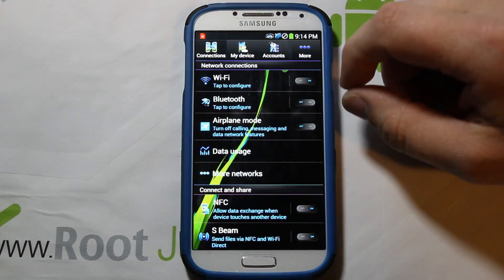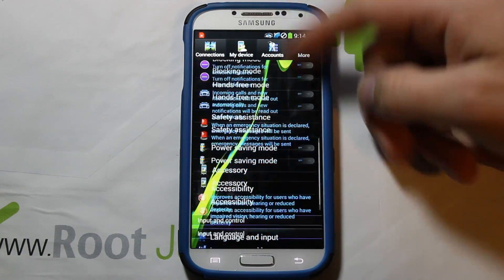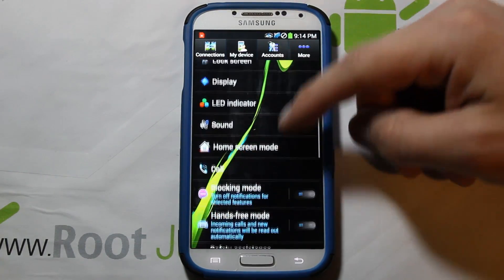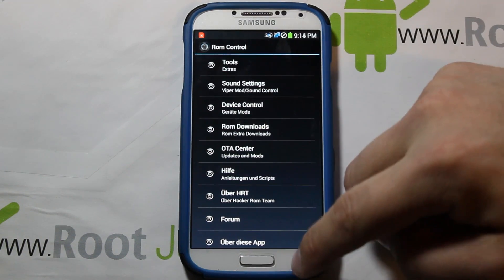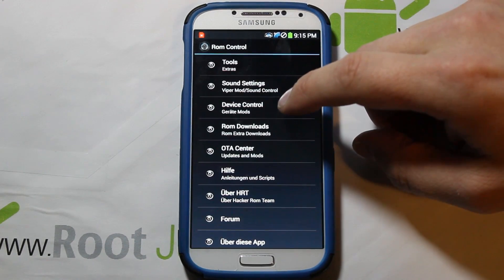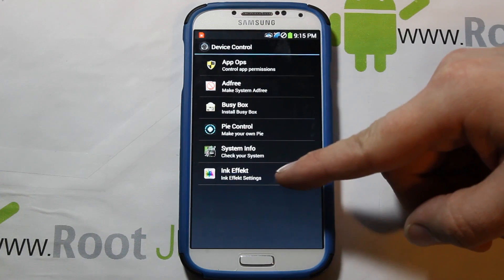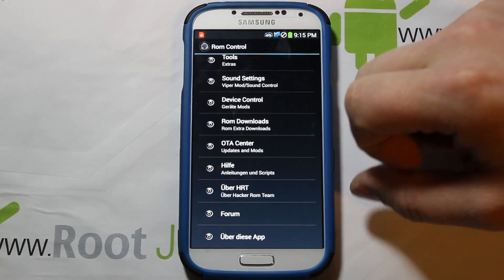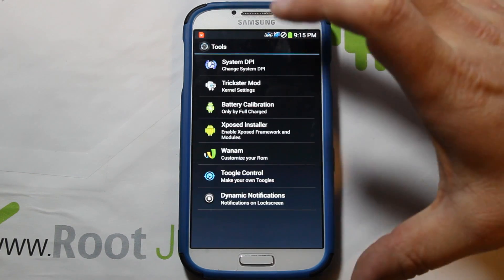A couple things in Settings that are really important: going into Device, this is where your magic happens. You can see standard settings, Safety Assistant, and then right here — Duckster Controls. There are sound settings, device controls, BusyBox, Pi controls, system information, ink effects, App Ops, ad-free settings, and ROM downloads. The OTAs probably don't work since it's a port.